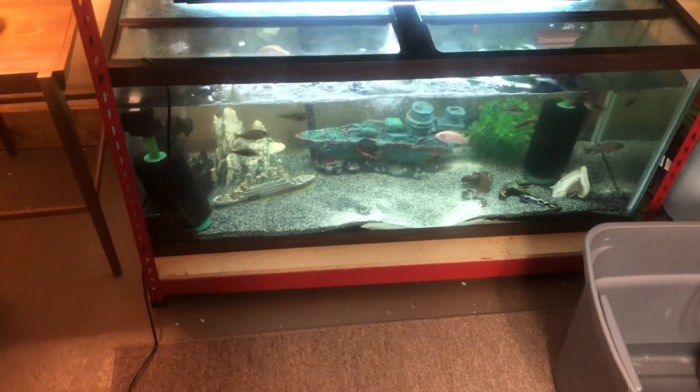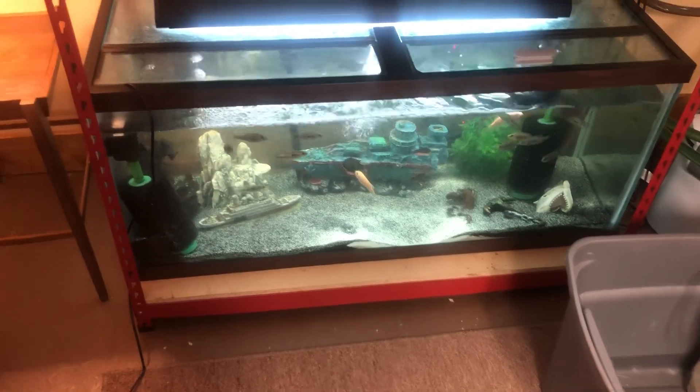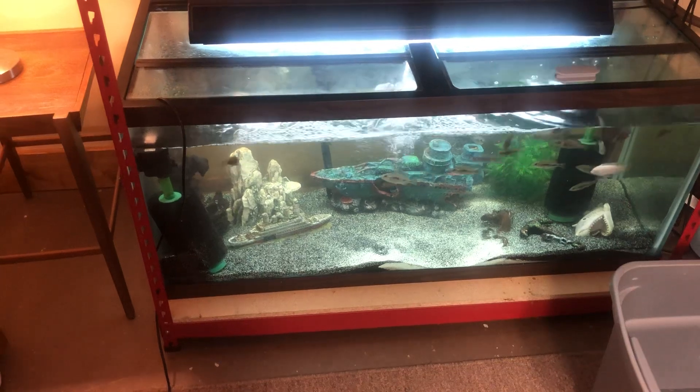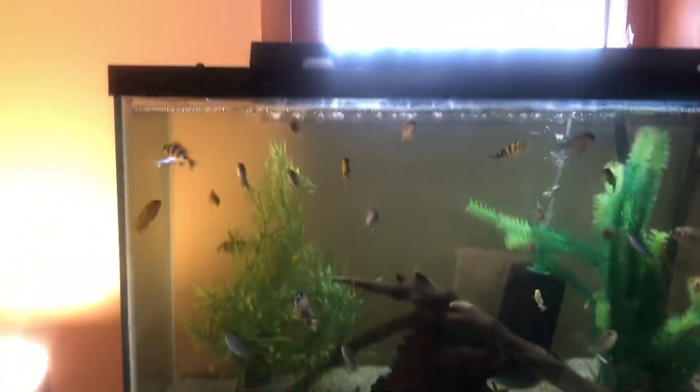This tank has been doing pretty decent for me. As you can see, the fish actually enjoy the current coming from it. I'm probably going to have to put the spray bar on it, like I did this one up here.